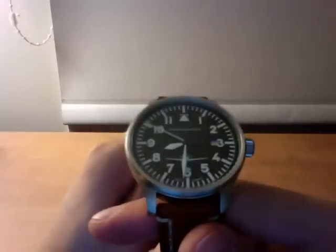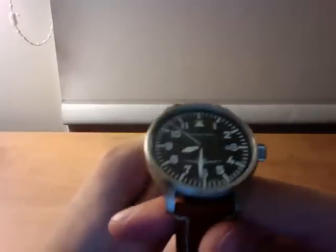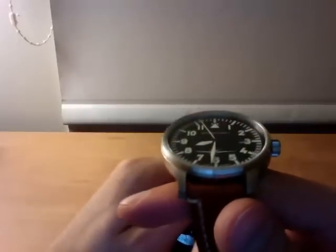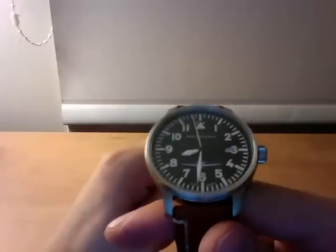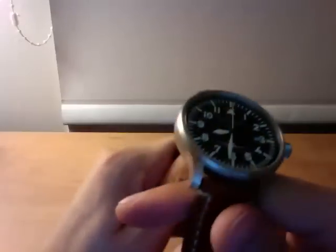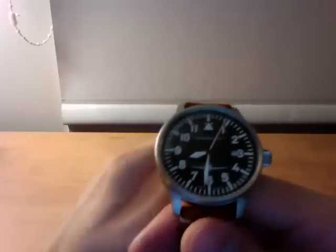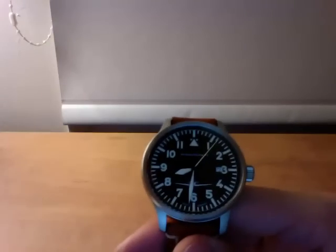You can see on the dial — it's an all-black dial. It's got lume on the minute and hour hands, as well as all the ticks around the dial and the numbers. It's a very good lume. You can see that it's not bad — it's fairly bright.